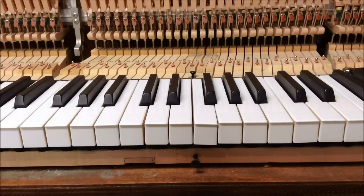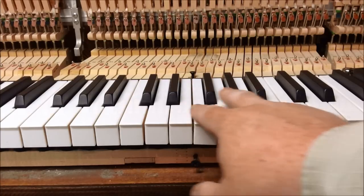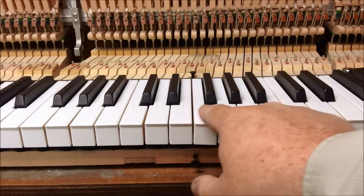This is a console piano. First of all, we want to make sure that each key is level from side to side on the top.